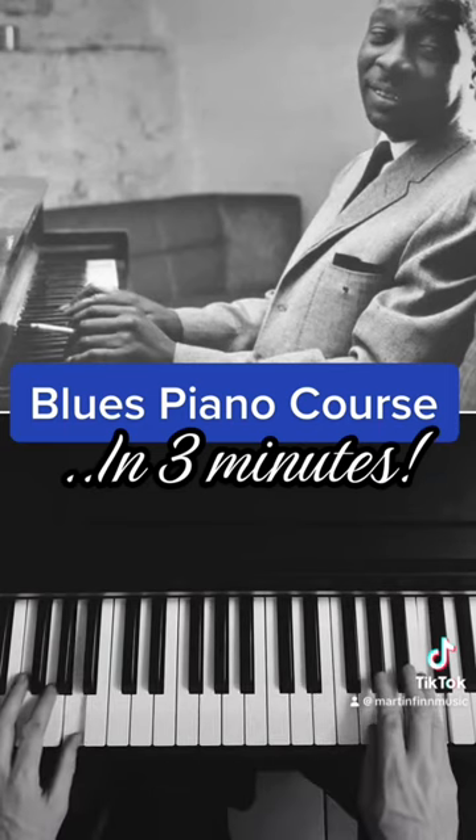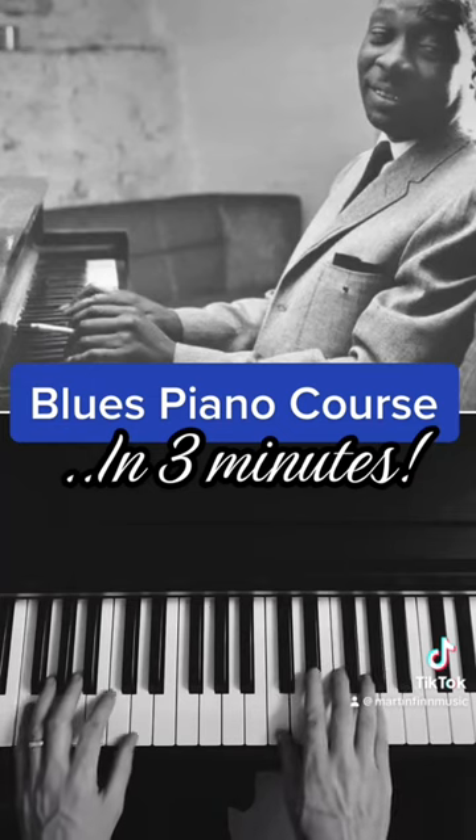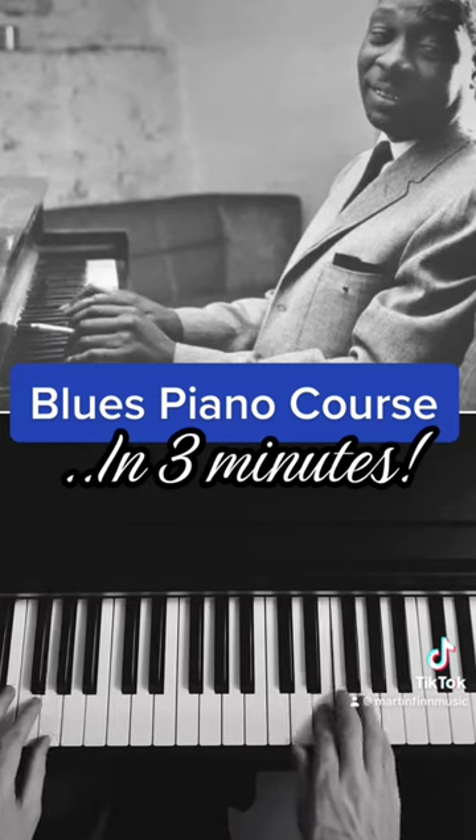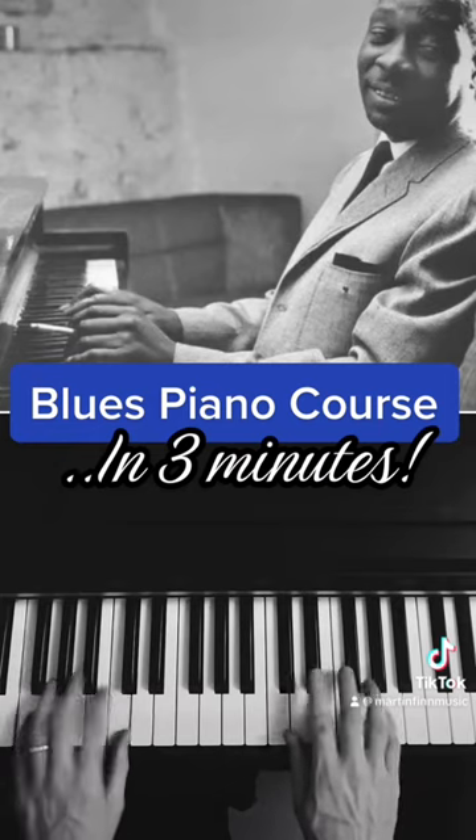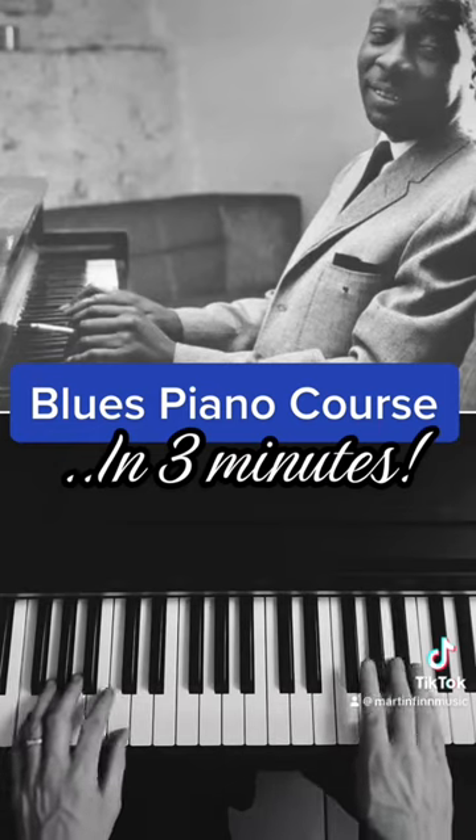Now this is the blues scale. You can have different kinds of blues scale — this is the New Orleans one, with major third and sixth. And then there's the Chicago blues: darker, with flat third and flat seven.